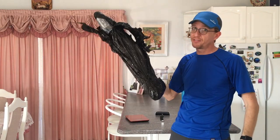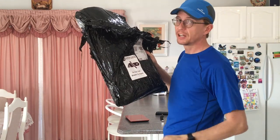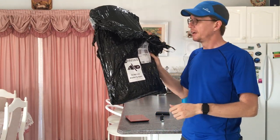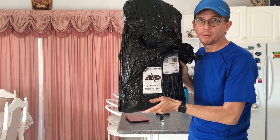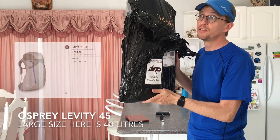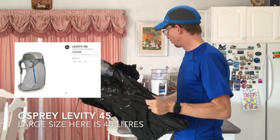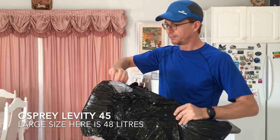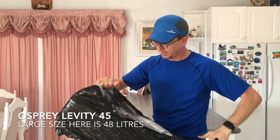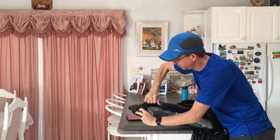It's Blue Boy here again. I've just got a package in the mail from Wild Earth, an online retailer here in Australia. I just started unpacking it and thought I'd do an unboxing first impression video of my new Osprey Levity 45 - a 45-litre bag. I'm so excited. Pulling it apart, it feels really light.